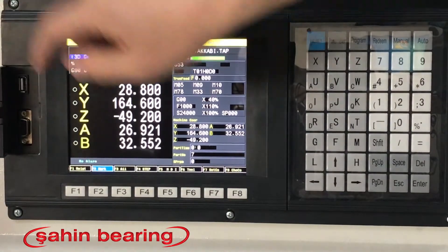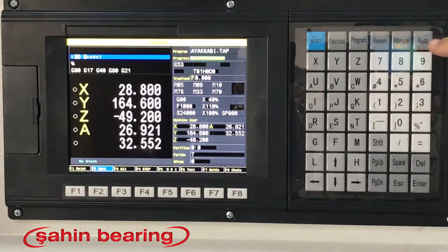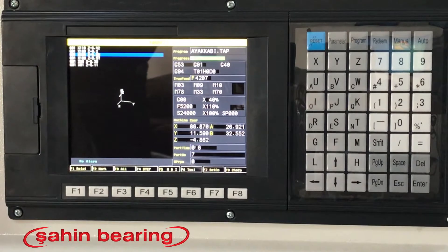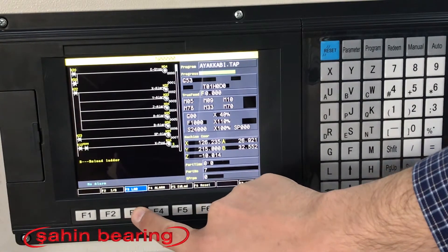Our control units can read the G code from the internal memory and the flash disk. You can send files directly from the computer. Suitable for tool change and user specific macro definitions. With ladder, inputs and outputs can be programmed.